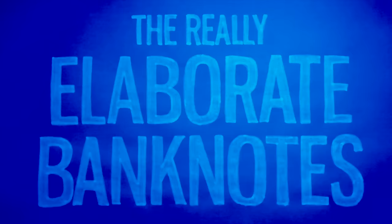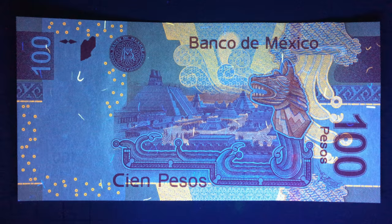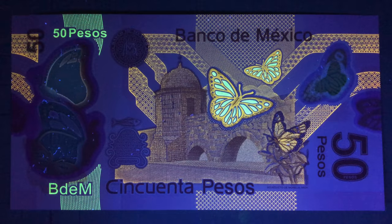And finally we get to the really elaborate banknotes. The Mexican Peso is one of my favourites. It highlights various design aspects but takes it to the extreme, creating these UV masterpieces portraying history, architecture, and nature, including the great migration of the monarch butterfly.